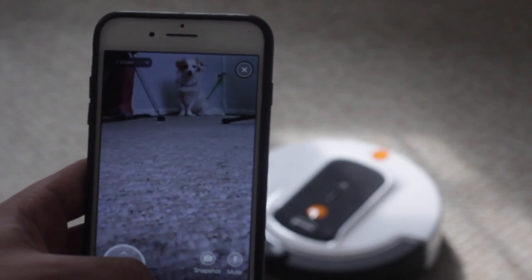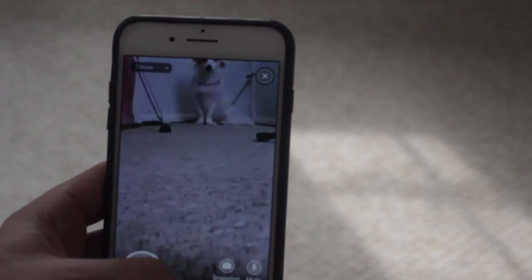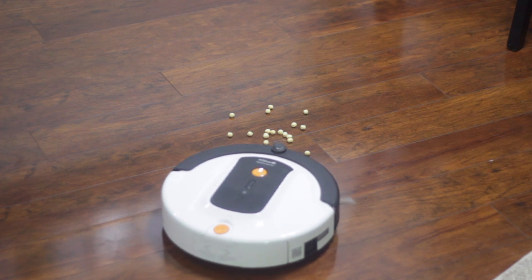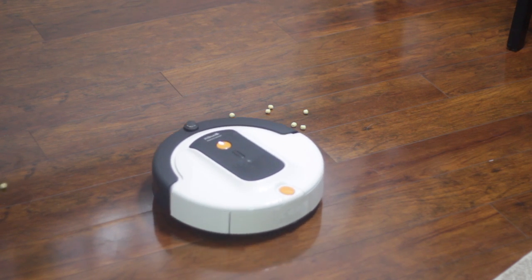You also pick your cleaning mode through the app. There's the Z-shaped mode, which is your standard back-and-forth to cover everywhere. There's edge mode, which goes around the edges of your house. And there's spot mode, where you place the vacuum in a specific location and direct it to where you need it.